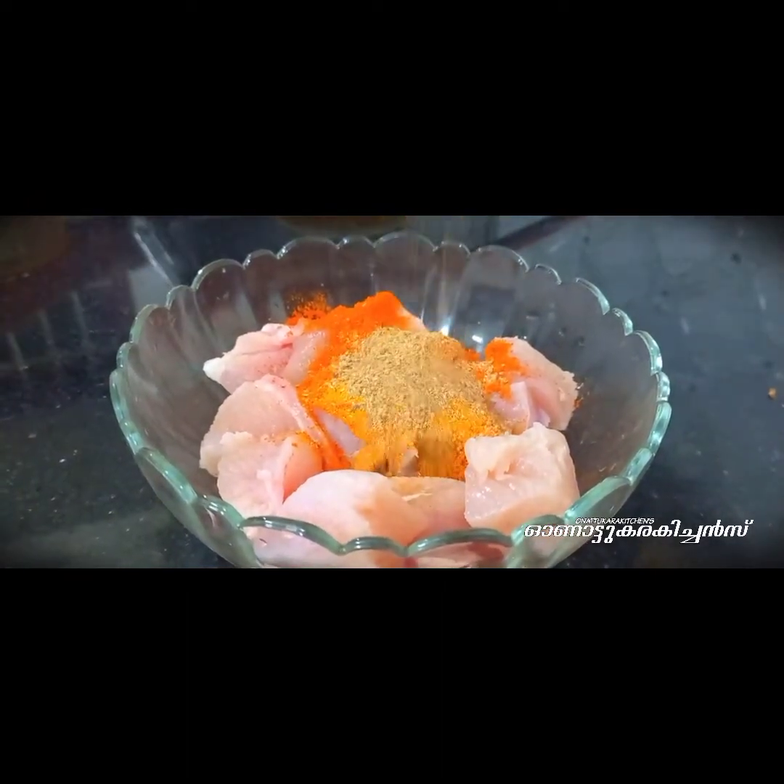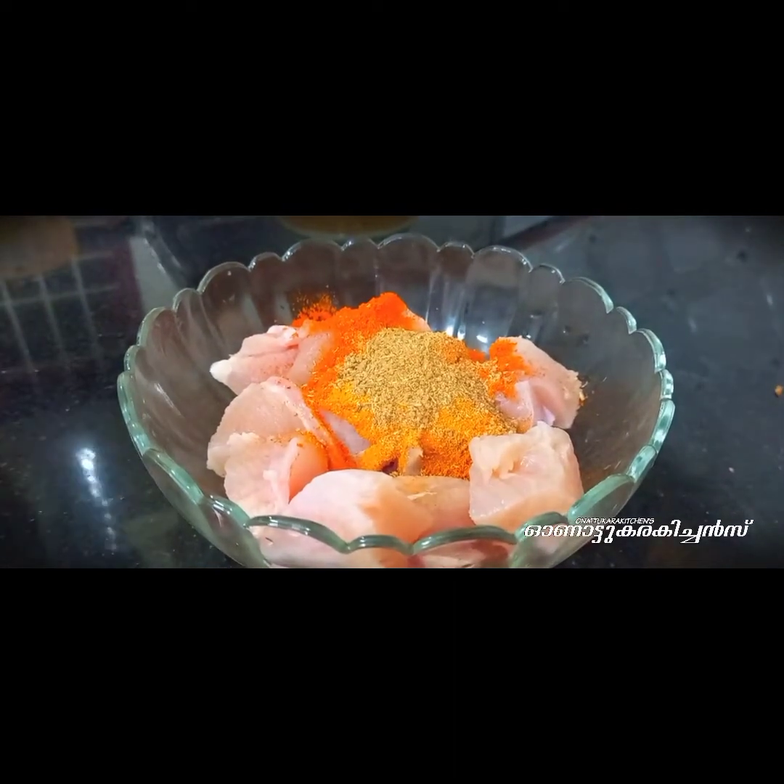I'll add a tablespoon. 1 teaspoon of vinegar. Let's use the ingredients. Mix it in a little bit.